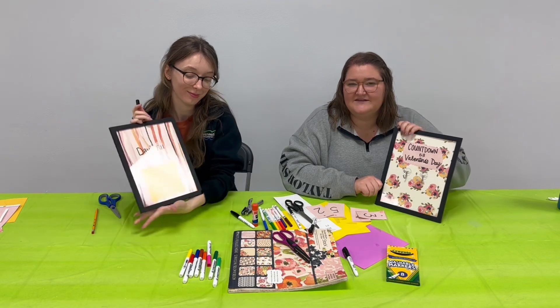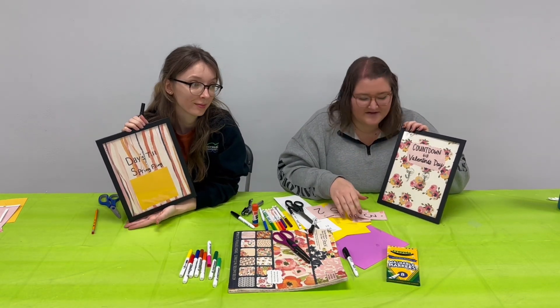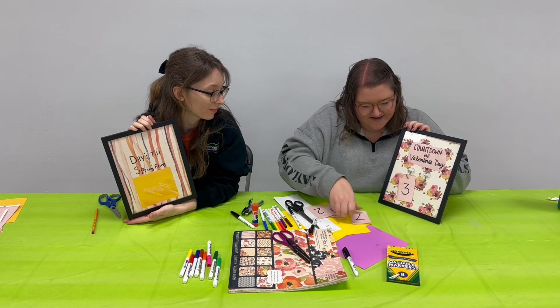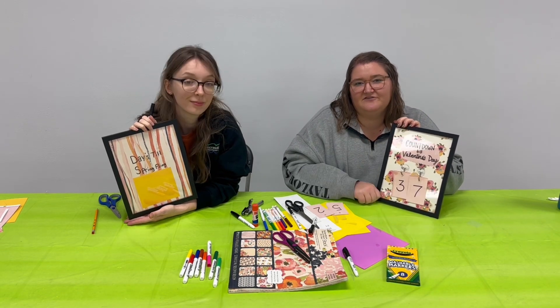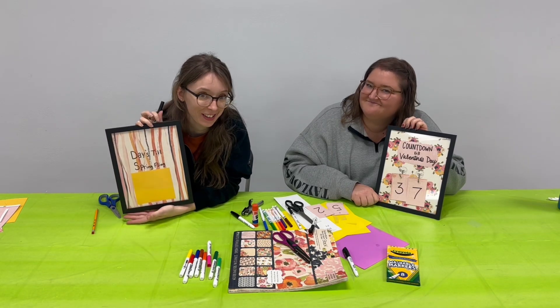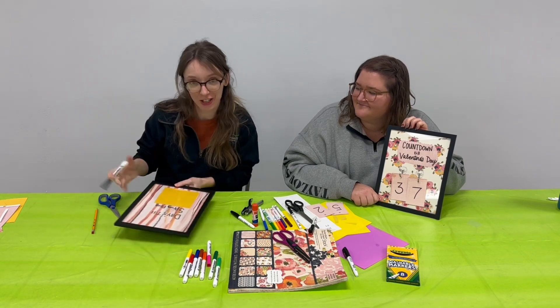Now that we have our frames ready to go, the last thing to do is to mark our countdown. At the time of filming this video, there are 37 days until Valentine's Day, so I'm going to go ahead and put my 37 on my frame, and then I have all my extra numbers here to change it out every day. For mine, I have Spring Fling — there are 110 days currently until Spring Fling, can you believe it? So I will go ahead and mark that with a dry erase marker.